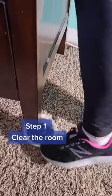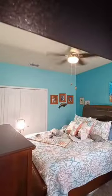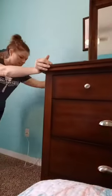Step one: clear the room. Ideally you'll want to clear the entire room, but since the part I need to fix in this example is only on half of the room, I'm just going to move everything to one side. If you have a pattern in your carpet, you'll need to definitely clear the entire room, as you'll need to stretch the entire room to ensure the pattern stays intact.